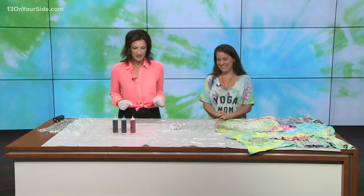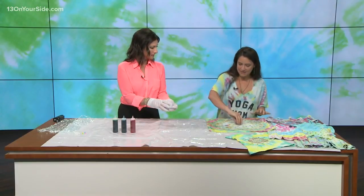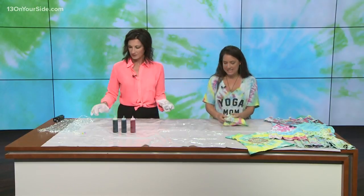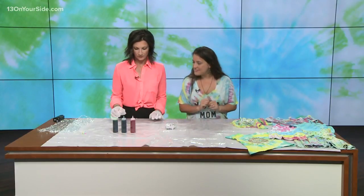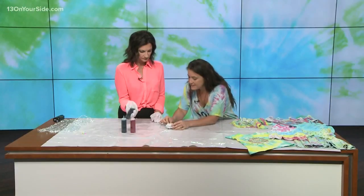So here you've taken the bandana, started in the middle, and you make a little swirl like this. Then you take the rubber bands and tie it up. It has to be a little bit wet.